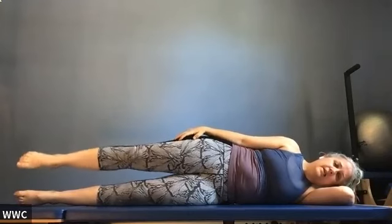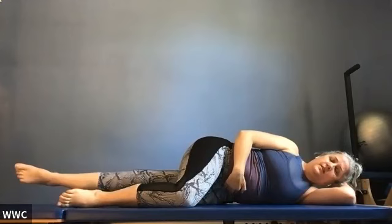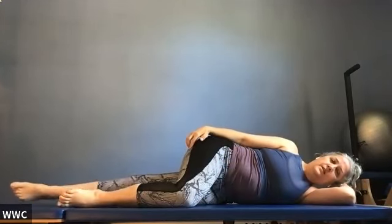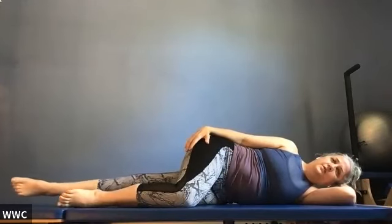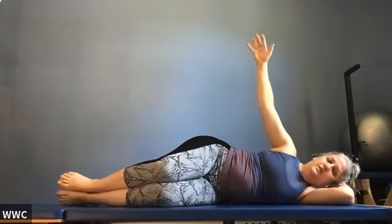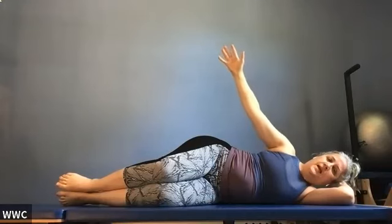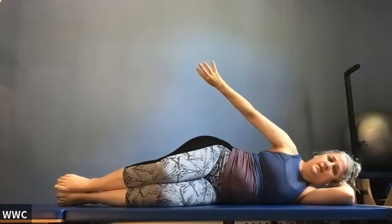Drop your top knee forward and lift that bottom leg and release — side of waist stays off the floor the whole time. Do about six repetitions. Stack your knees, bring them in front. Shoulder exercise — arm up over shoulder, angle down towards where wall and ceiling meet, screw the light bulb in and out getting the elbow to turn. If you've got popping and cracking, get that hand closer to your hip. Do a few repetitions then rest your arm down.